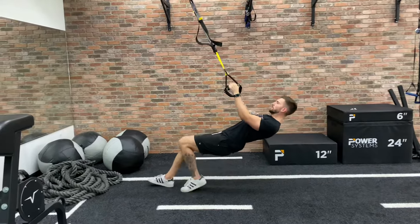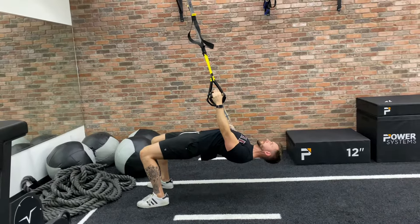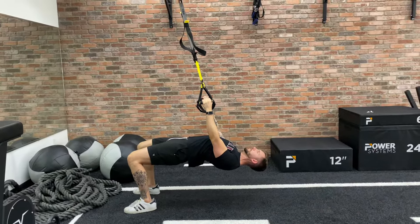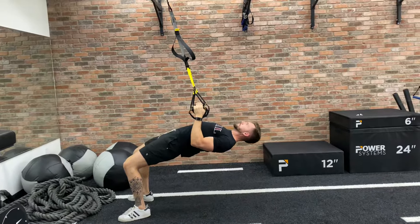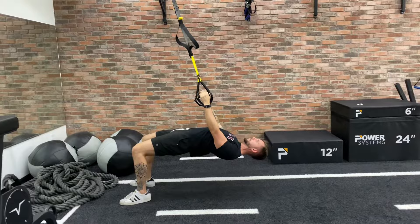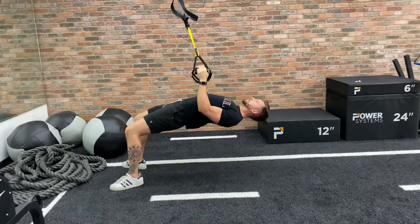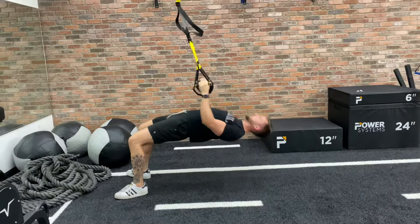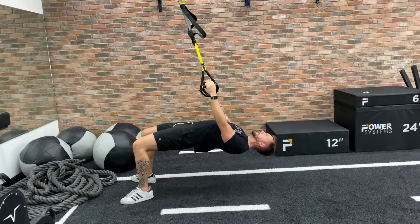This is an explosive TRX tabletop row. Starting with the hips extended, you're going to drive those elbows back, exploding up and letting slack happen in the TRX — controlling the chaos by ending in a perfectly contracted row position. Before you extend back down, exploding up, catching and elongating the arms to the bottom.